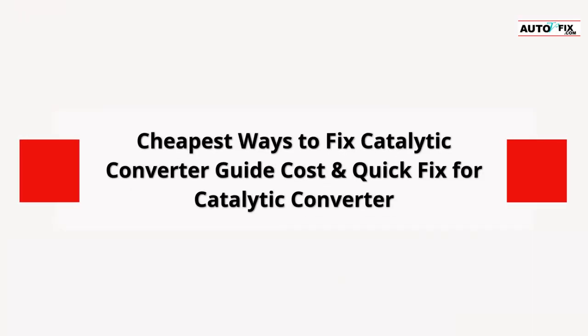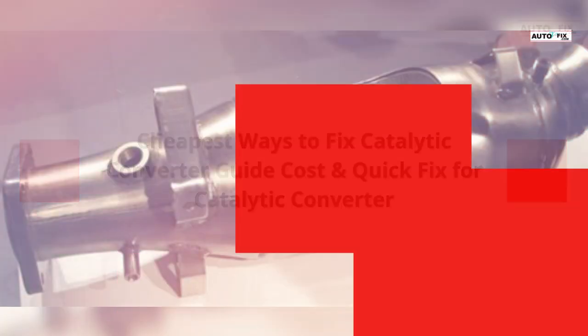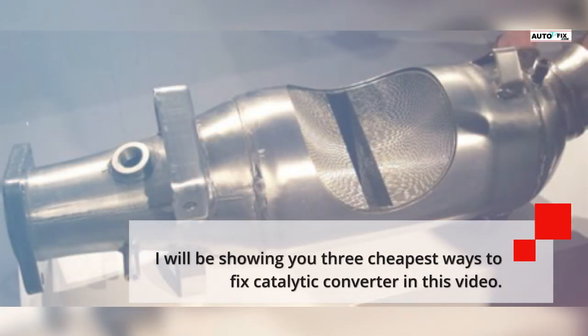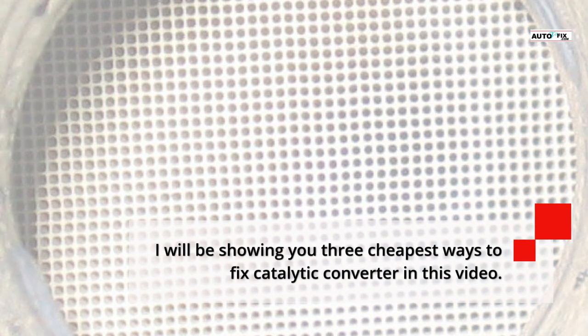Cheapest Ways to Fix Catalytic Converter: Guide, Cost, and Quick Fix. Whenever you think about getting a catalytic converter fixed, there are options for you. I will be showing you the 3 cheapest ways to fix a catalytic converter in this video.